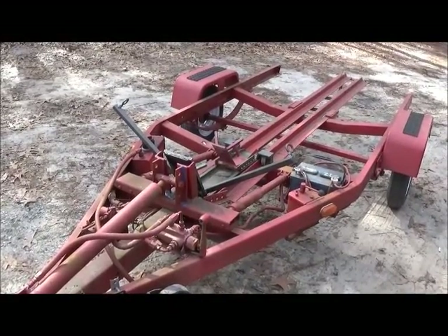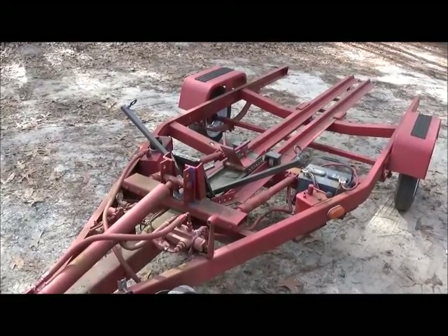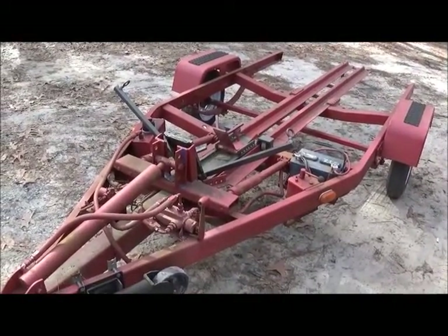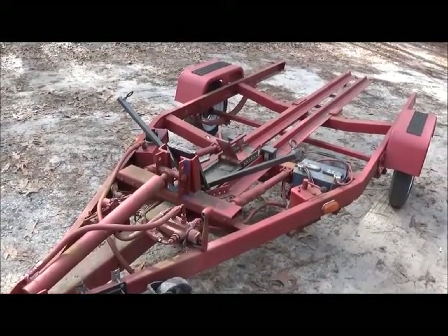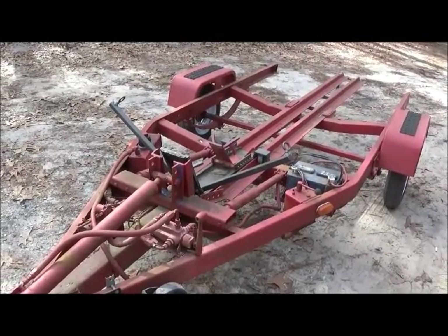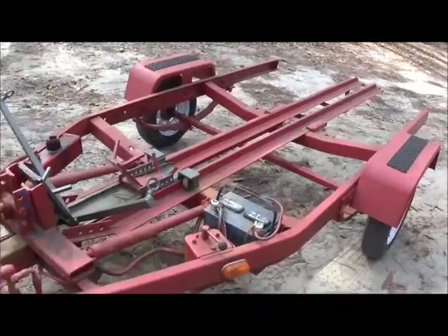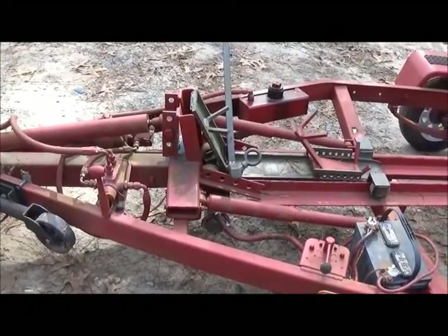First off, I want to make sure everybody understands that I didn't build this trailer to be the next great motorcycle trailer, or to be better than anybody else's, or to be anything other than just a trailer for myself that I could load a bike on easy without a lot of problems. Because one man hauling a motorcycle is a pretty rough thing to do. It's just a bunch of junk thrown together, actually, to be truthful.